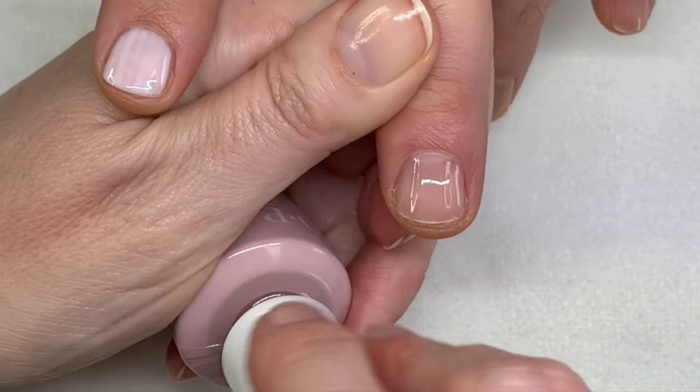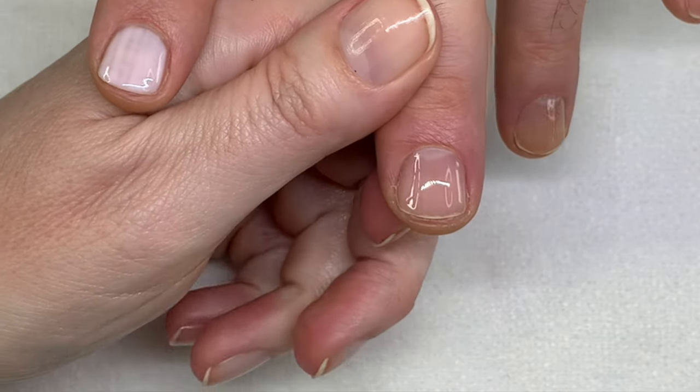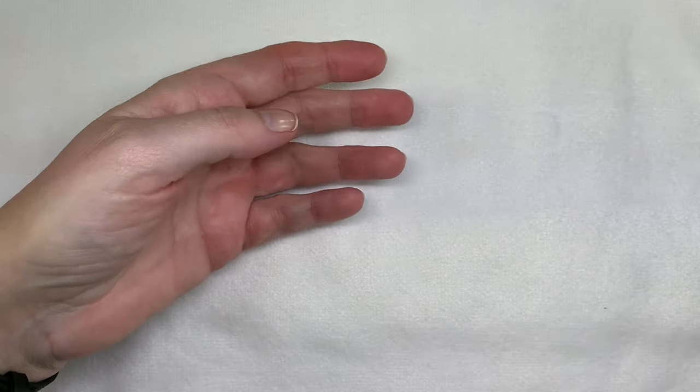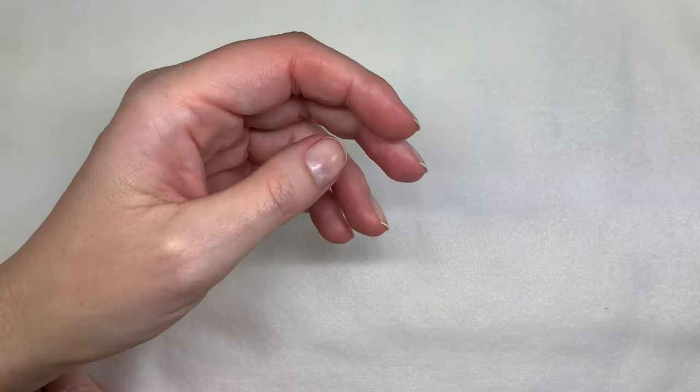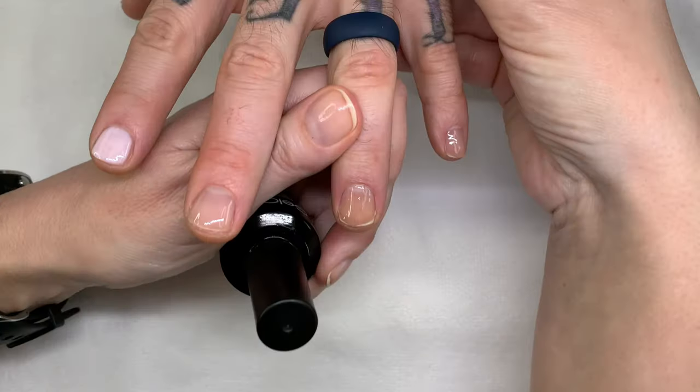It actually goes on perfectly — it has a very good formula. But it tends to, you know, when the gel polish yellows a little bit, gel polishes tend to yellow. So then it kind of looks a little bit off.